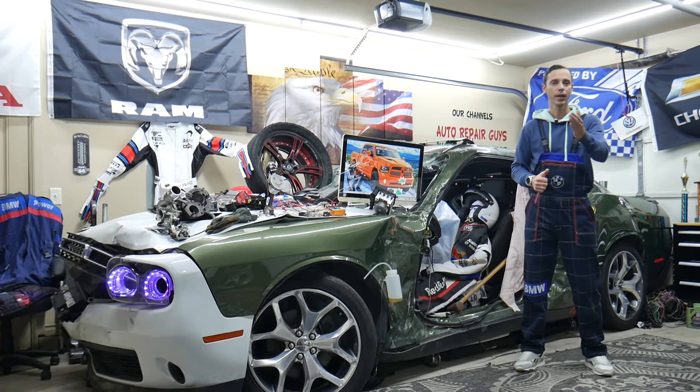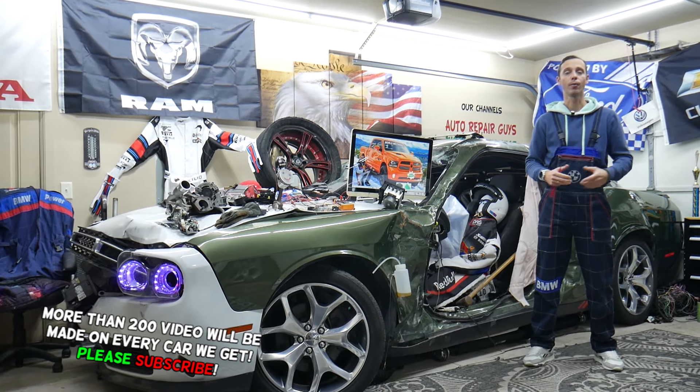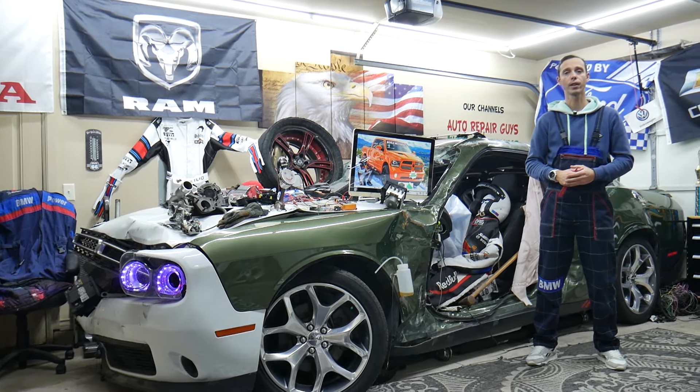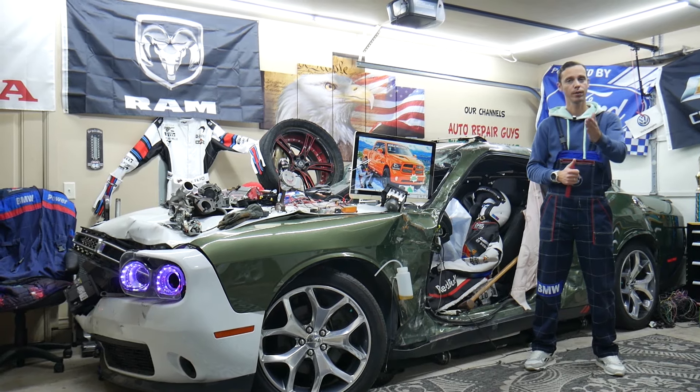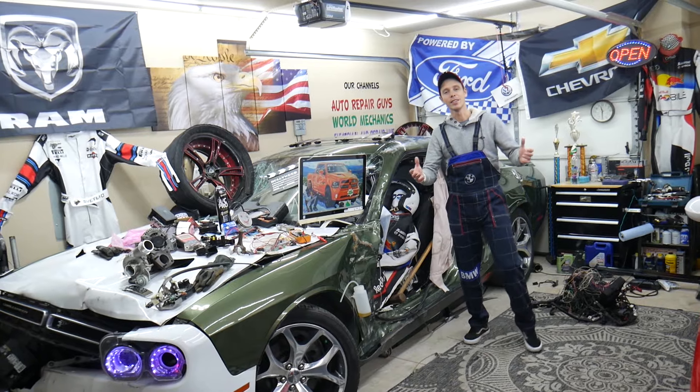We'll explain where you can find them and where you can buy cheap parts, tools, fuses, and relays at a good price with quick shipping, so you don't waste money and time. We'll also cover why it's always a good idea to test fuses and relays — all of that, absolutely free. Make sure to stay until the end.